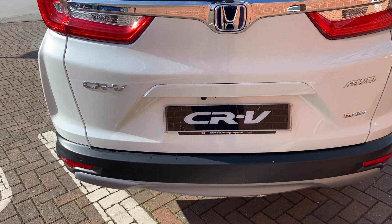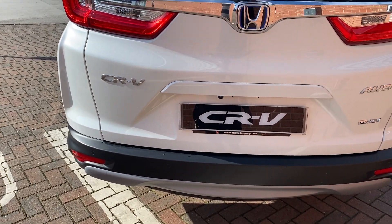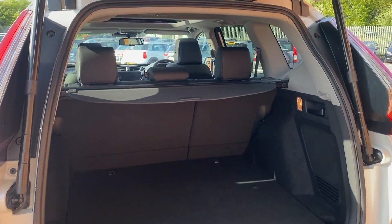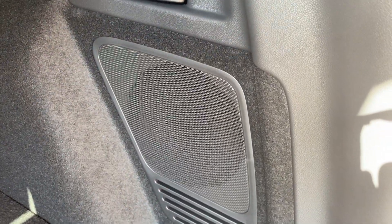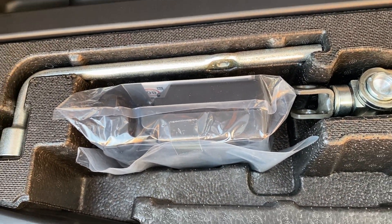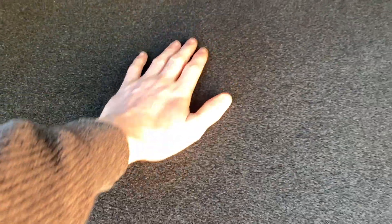It also has an electronically operated tailgate — press that and it pops open. Inside the boot you've got a pulley style load cover. There's also a subwoofer on the side which certainly helps the audio. Over on this side you've got a 12 volt power outlet and a little hook to hang your shopping from. For those wondering about the spare wheel, you get an inflation kit — the fluid is under there and the inflator itself is there. You also get a jack. The reason there's no spare wheel is that all the hybrid batteries are underneath the boot floor.